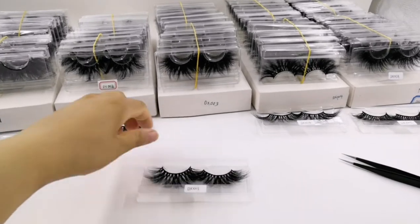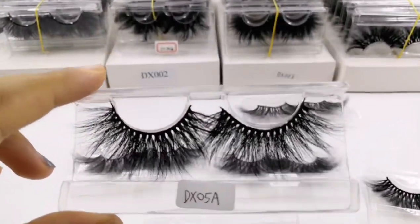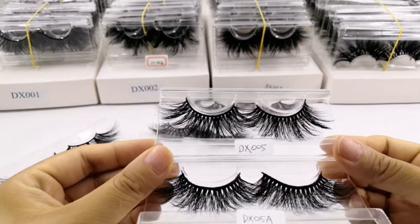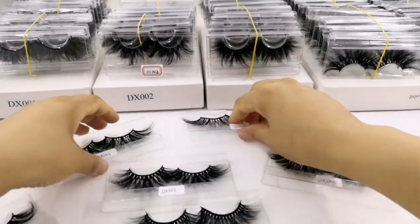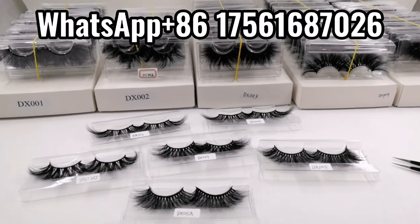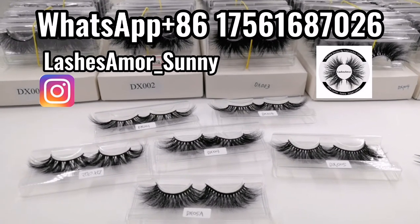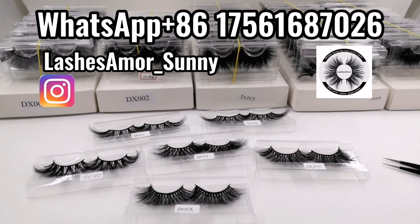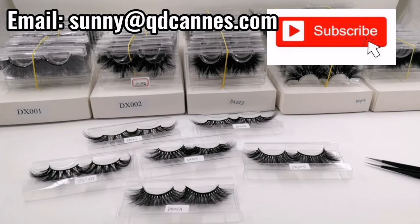So this is our DX category. We also have another one, DX5A, which is very similar to DX5. Do you love them? If you are interested, you can contact me on WhatsApp or follow me on Instagram, where I have put very detailed and clear pictures of our lashes for you to check. Please subscribe, and if you are interested, contact me on WhatsApp or by email. Thank you very much, thanks for watching!